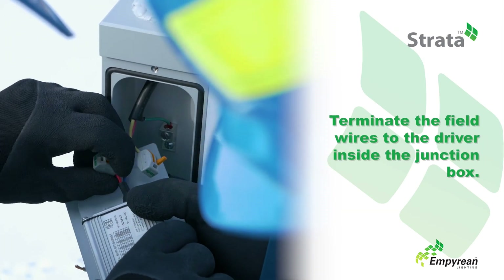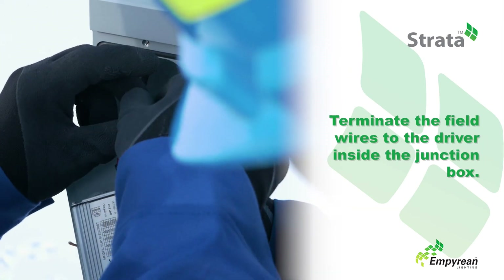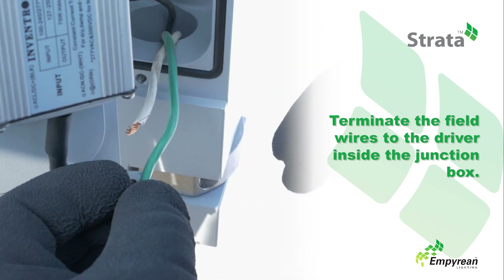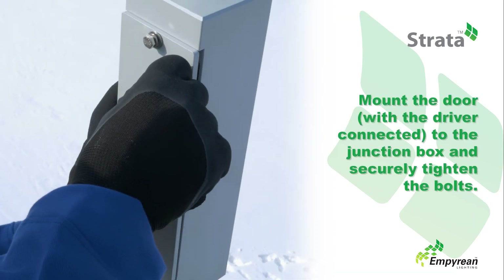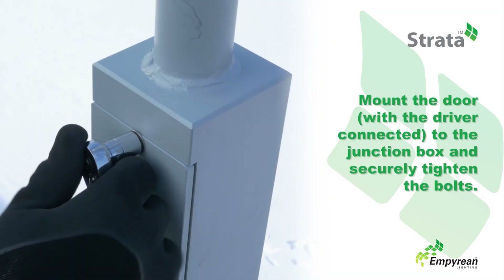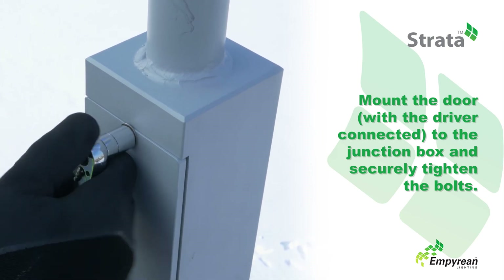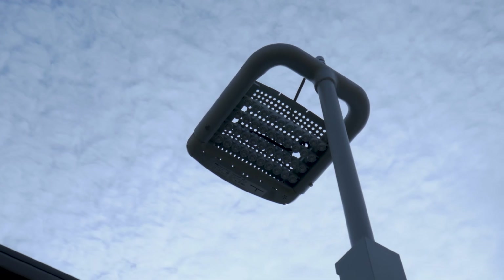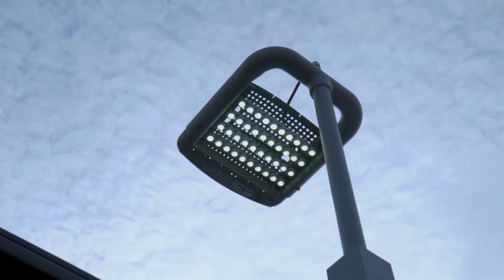Now that the Strata is in place, terminate the field wires to the driver inside the junction box. Mount the door with the driver connected to the junction box, and ensure the bolts are securely fastened on the door. The Strata is now ready for operation.